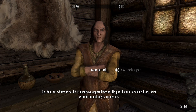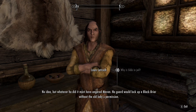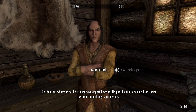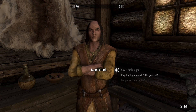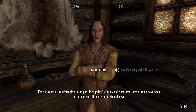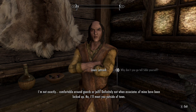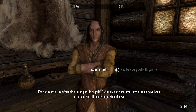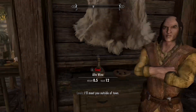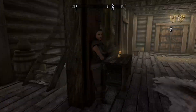Why is he in jail? No idea, but whatever he did, it must have angered Maven. No guard would lock up a Blackbriar without the old lady's permission. I'm not exactly comfortable around guards or jails — definitely not when associates of mine have been locked up. I'll meet you outside of town.